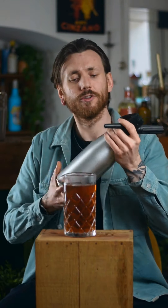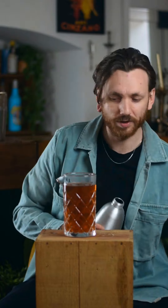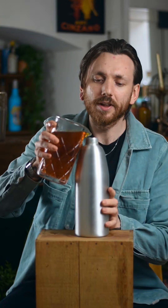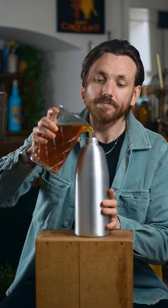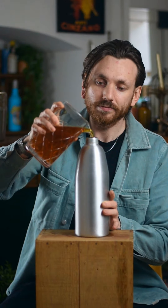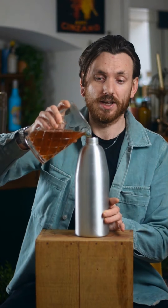Next you're going to get yourself a little soda siphon like I've got here. Screw that lid off, put that to one side. Gently pour it in, try not to spill it all. This does help if you have a funnel — I'm realising that now.